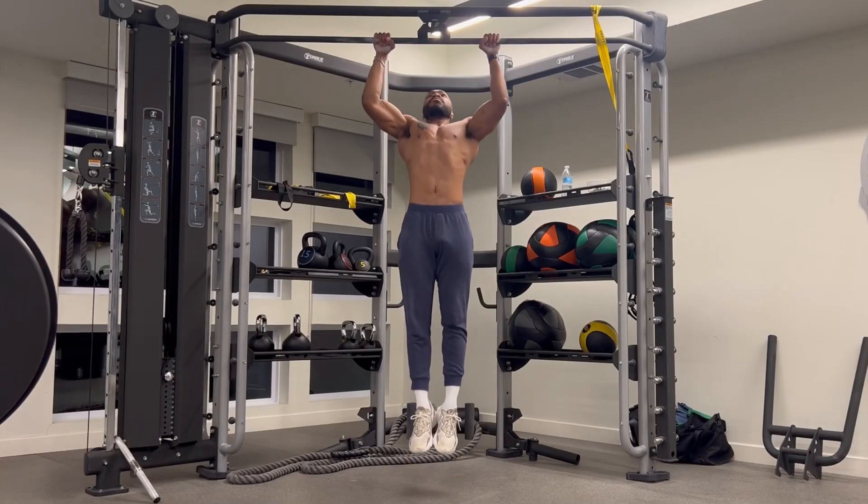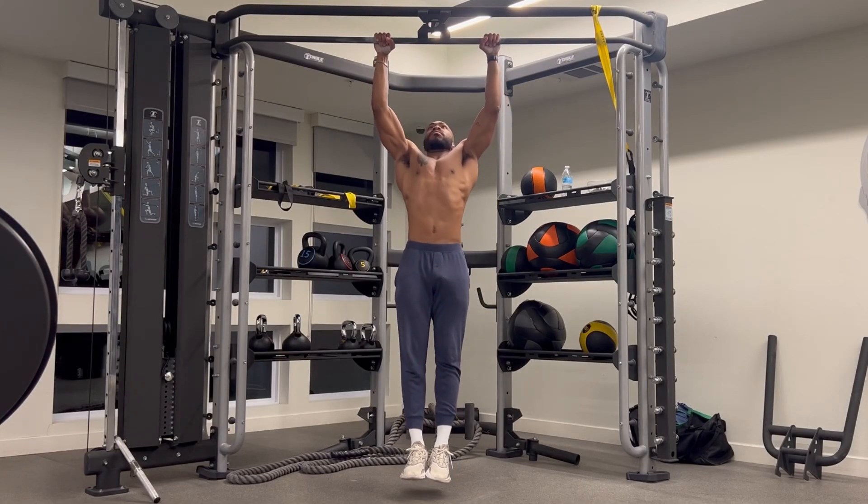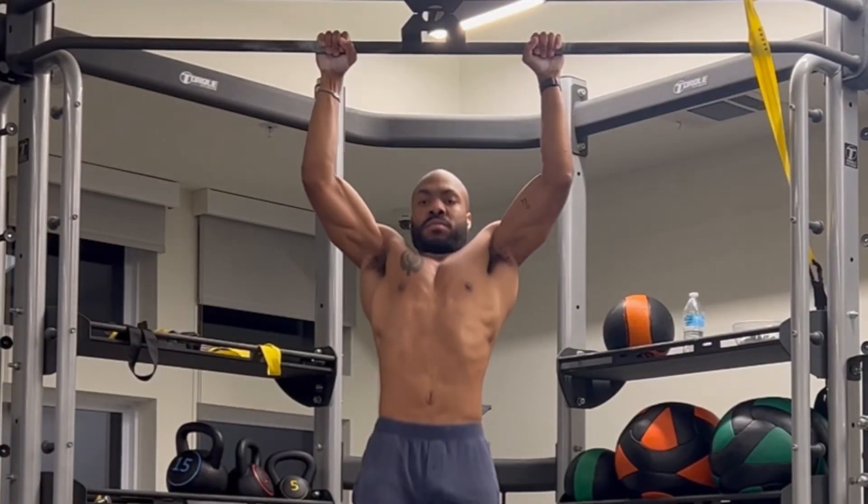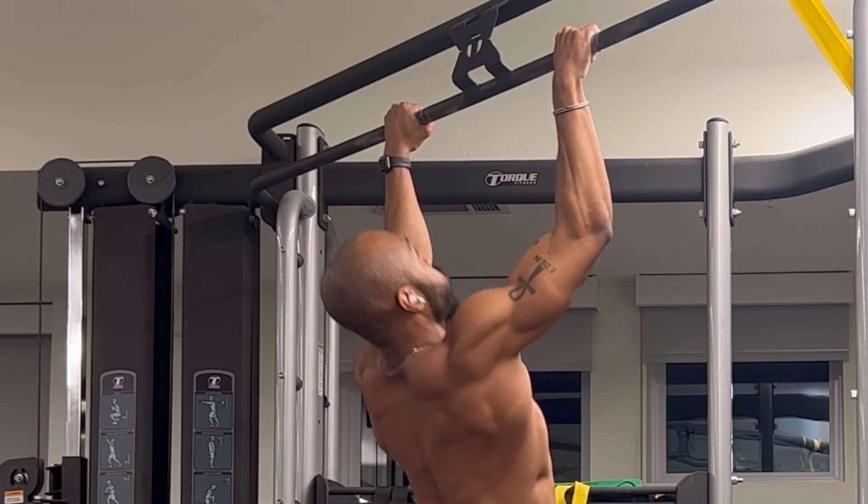The ability to pull up is a testament to true strength, which is why the average person can't even do one. Until now, of course. If you're starting from zero, I'll show you how to get your first pull up.